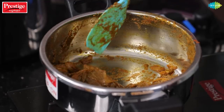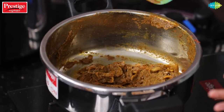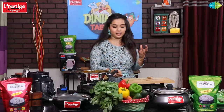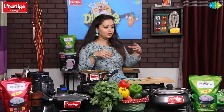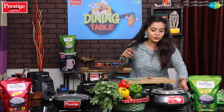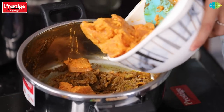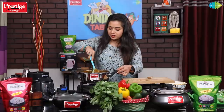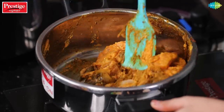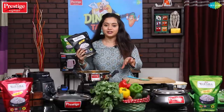The gravy and masala are ready. Now we are going to add the marinated chicken — it is 60 to 70 percent cooked. Mix this chicken with the marinated chicken. The chicken is flavorful and the taste is good. Let's cook it well.